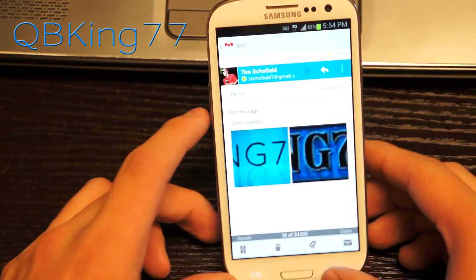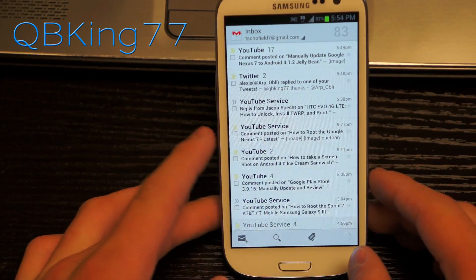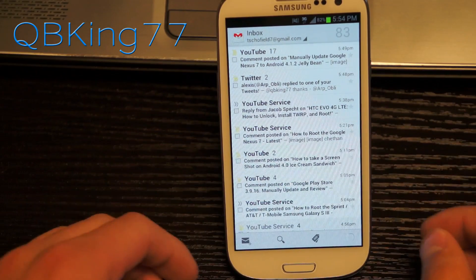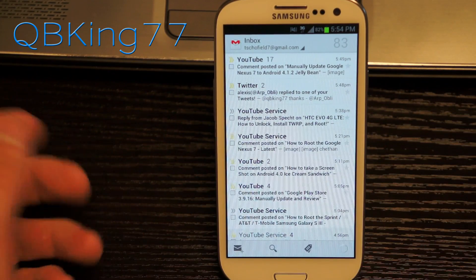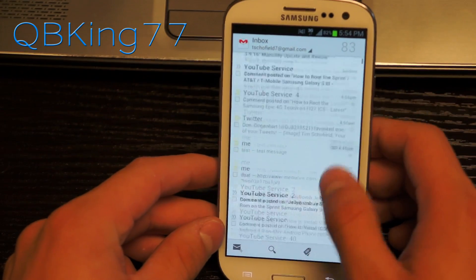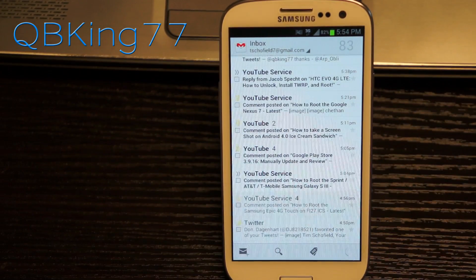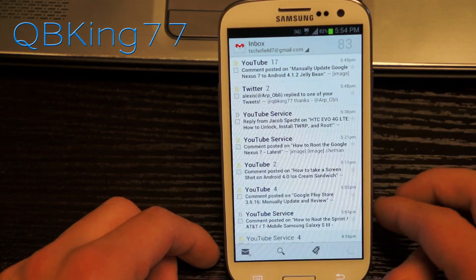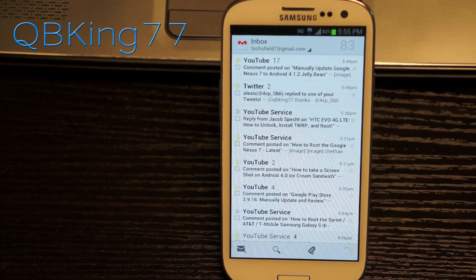That's really about it — those are all the main features. Some of the best ones are pinch to zoom along with that swipe feature, which is pretty neat. If you get an email you don't even want to read, you can just delete it or archive it right away. Those are the new features of the Gmail 4.2 application. You can install it for yourself if you're rooted. Let me know what you think, be sure to leave a comment, subscribe, and follow me on Facebook, Twitter, and Google Plus — all links will be in the description below. As always, thanks for watching, and be sure to give this video a thumbs up.